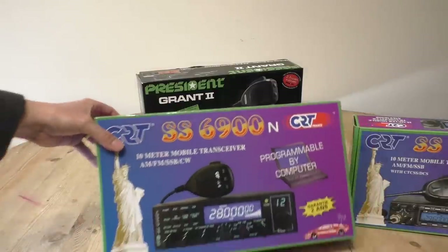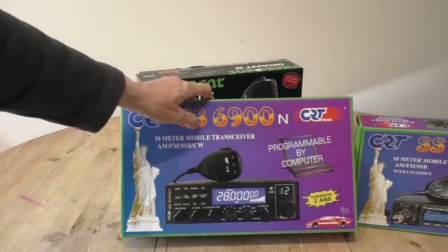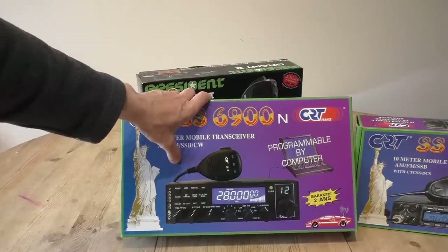CRT also make this radio, the 6900N. This radio has been around for a long time. It used to be sold under the Anytone brand as the Anytone 5555 — triple or quad five.